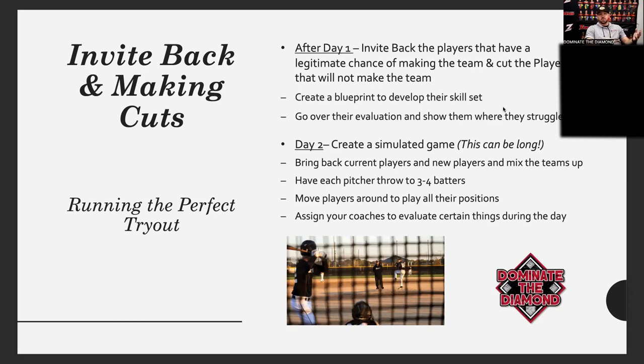For coaches starting a new team or making a travel team from a little league, you don't have to have that invite back with current players — just invite back the good players you think have a chance and do the same simulated game. You want to see them in live action getting live at-bats, seeing balls off the bat, hustling and making plays. There's definitely a difference between kids who hit well off a tee but can't make contact against a live pitcher. It gets very long, but it's priceless — we have to do it year in and year out.